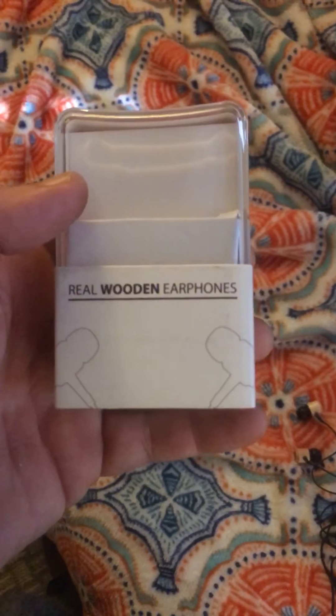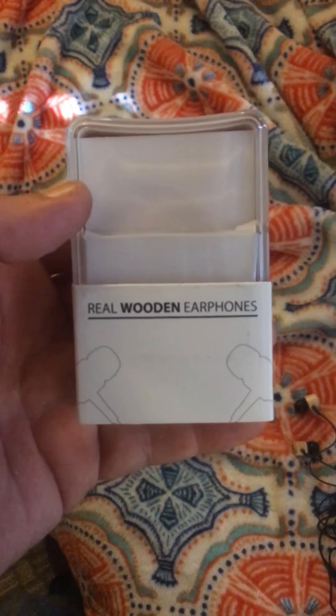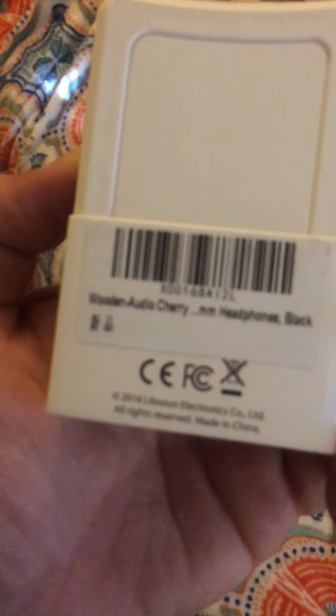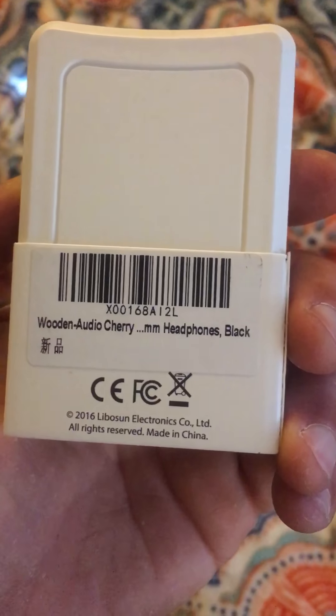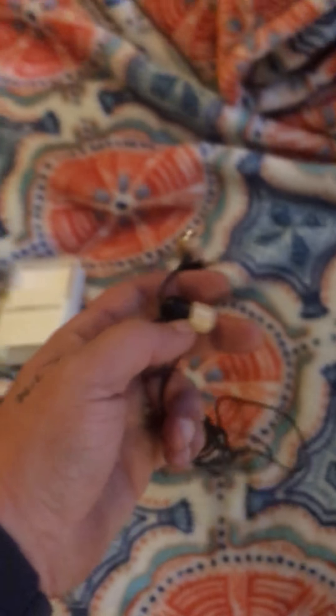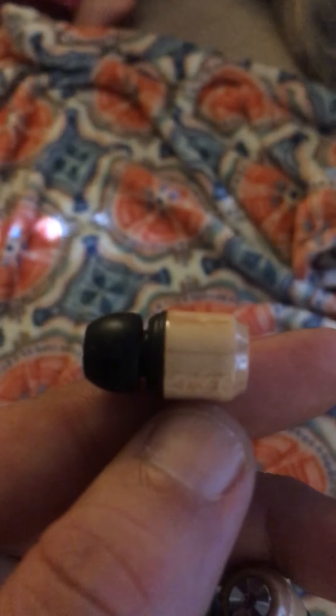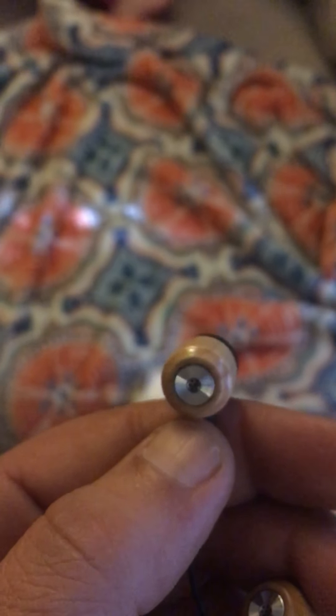Hey, what's up guys! Today we are reviewing a really cool product — real wooden earphones. Today we're gonna review the cherry wood version. I pulled them out of the package here and they're really beautiful — very beautiful.